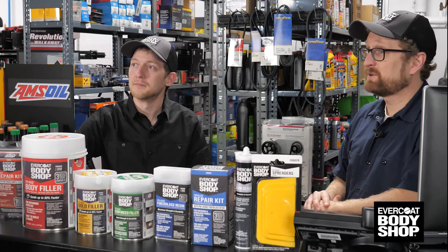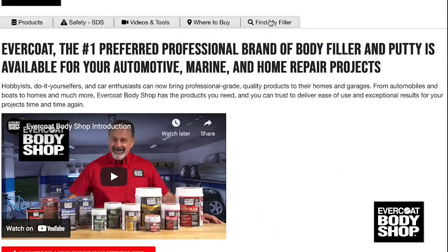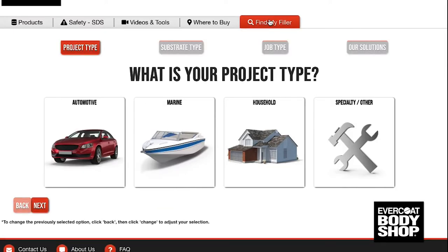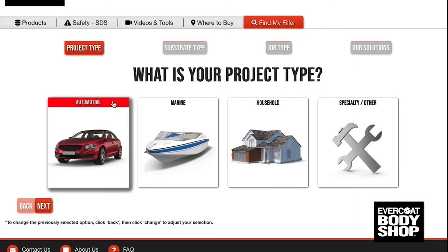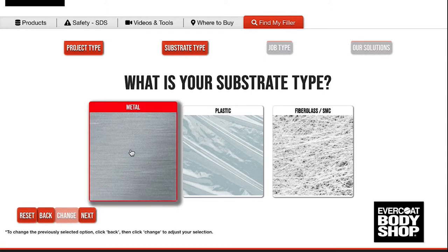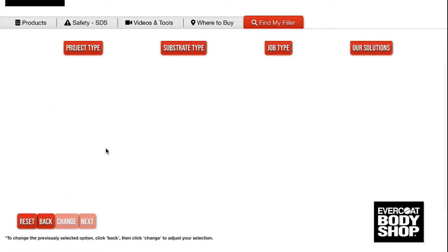It's in the car. No worries, I can help you find the perfect product. Let's go to EvercoatBodyShop.com and I'm going to select the Find My Filler tool. For a fender repair I'm going to select automotive metal and small dent, and here are your options.